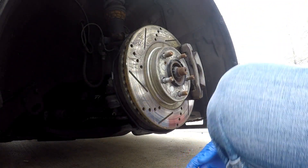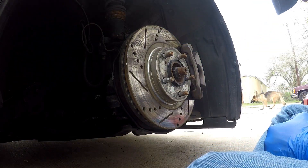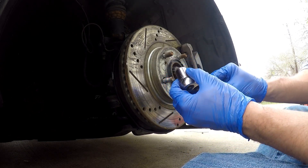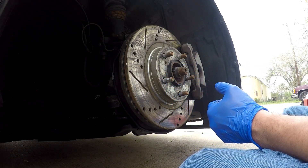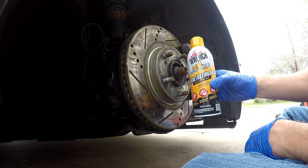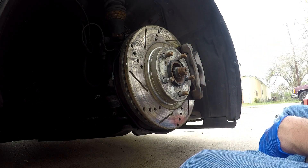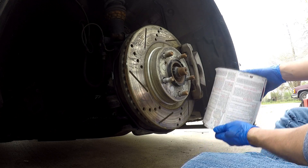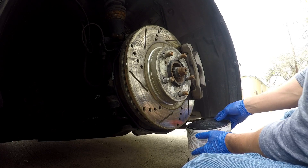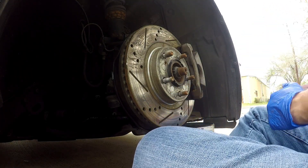Time to loosen the caliper bolts. I found the 17 millimeter works best. If you want to make your life easy, get some liquid wrench and spray the nuts before you start taking it off - makes life a lot easier so you're not struggling. You also want something like a paint can so you can rest your caliper on once you've taken it off.